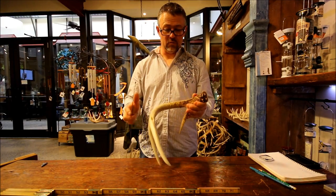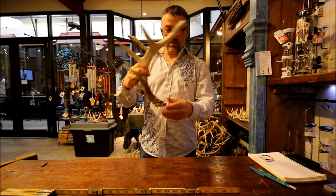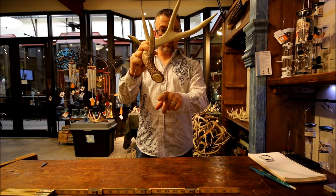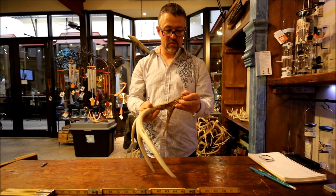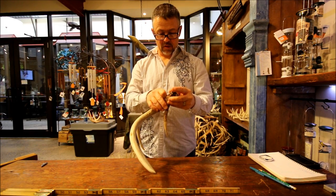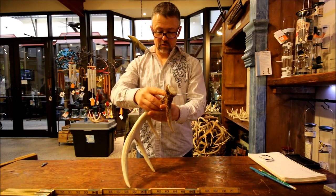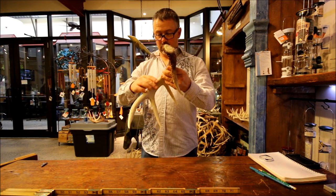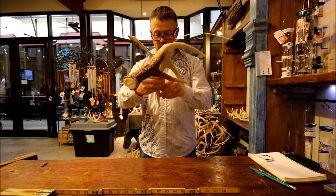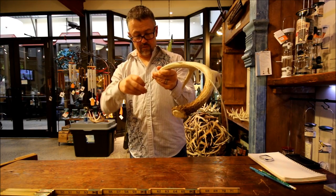Okay, we're going to get started. So we're going to take and measure the main beam. You draw where the eye would be, come back at a 45 and up — that's where we'll start. We're going to use a cable here, and we have an alligator clip. These are all things that you can easily get.